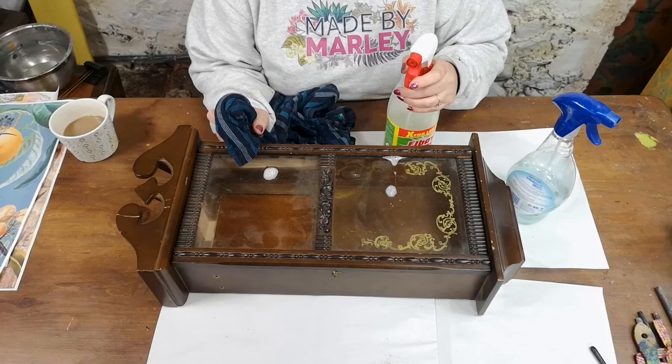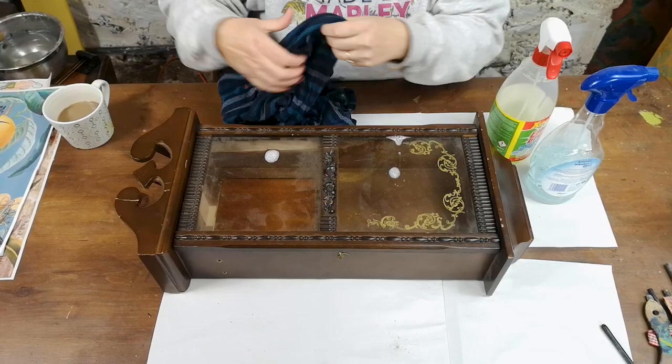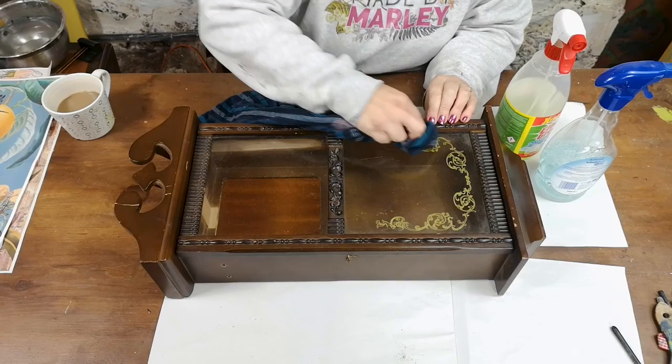So now we're going to give it a good clean. You need a degreaser and a glass cleaner just to clean these things, and an old t-shirt. Just make sure that you get all the dirt out because that's all going to stick in your paint and ruin your finish. So I'm just going to get on and clean all this up.